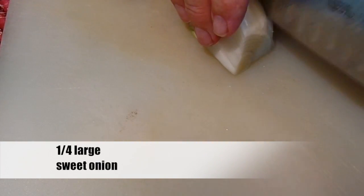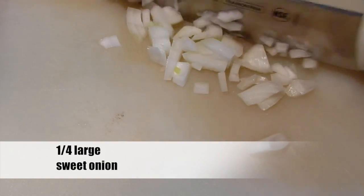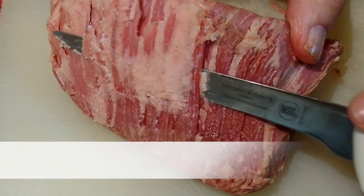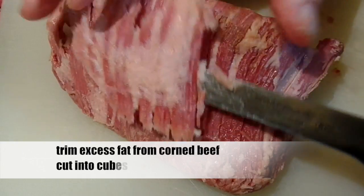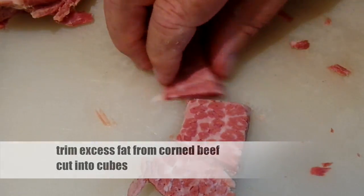Start with about one quarter of a sweet onion — a yellow onion will work just fine also. Chop up your onion pretty small and set it aside for now. Take your leftover corned beef, trim off any excess fat, and cut the corned beef into large cubes. Set the corned beef aside for now.